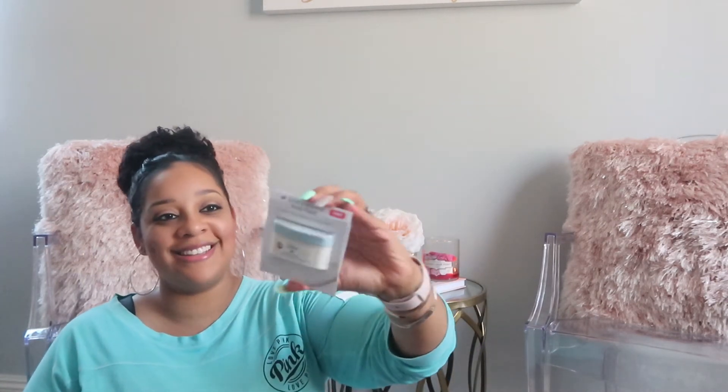Then there's this Dove Exfoliating Body Polish. I like the size of it. I like trying stuff like that — exfoliating body polish. This is something I would try.